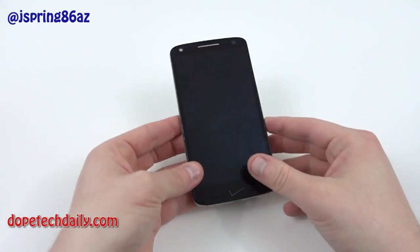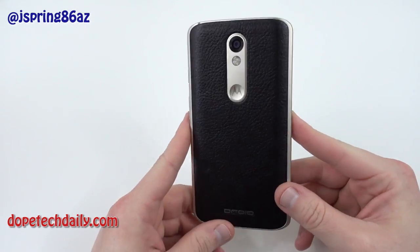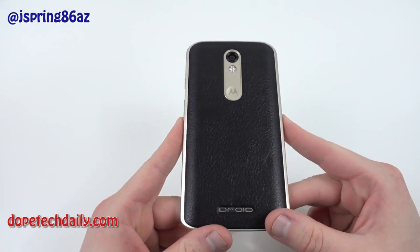What's up YouTube? Jeff back again from High on Android and DopeTechDaily.com, and today I'm bringing you guys my official full review of the Motorola Droid Turbo 2.